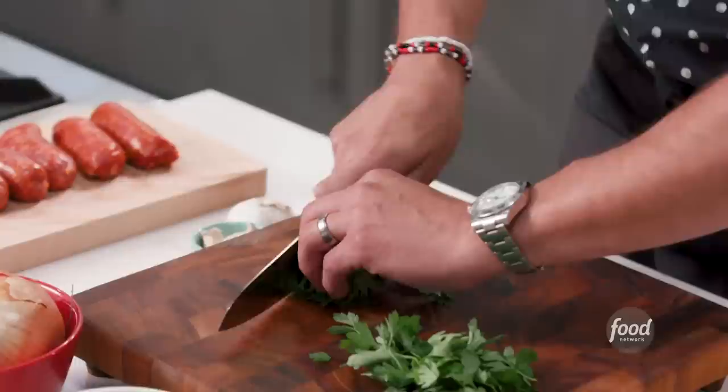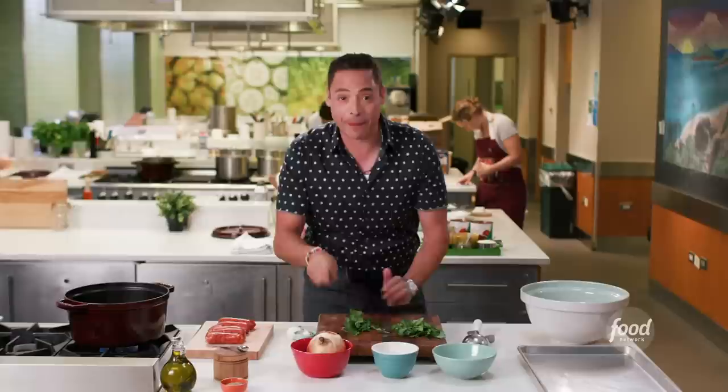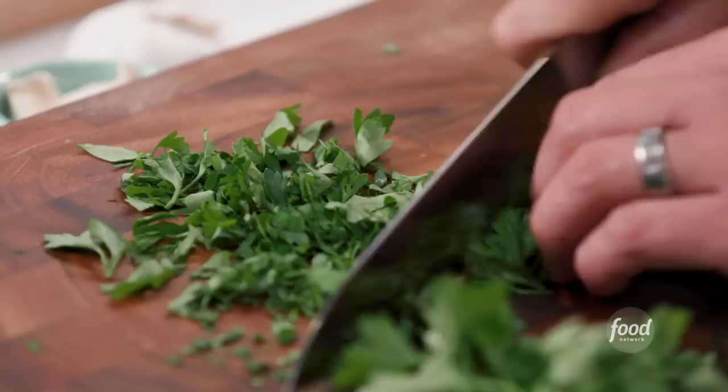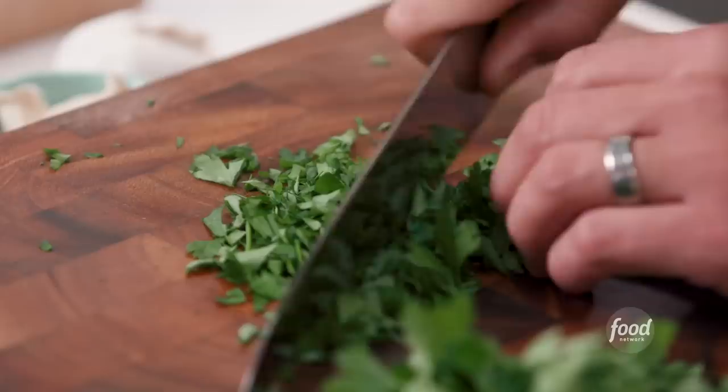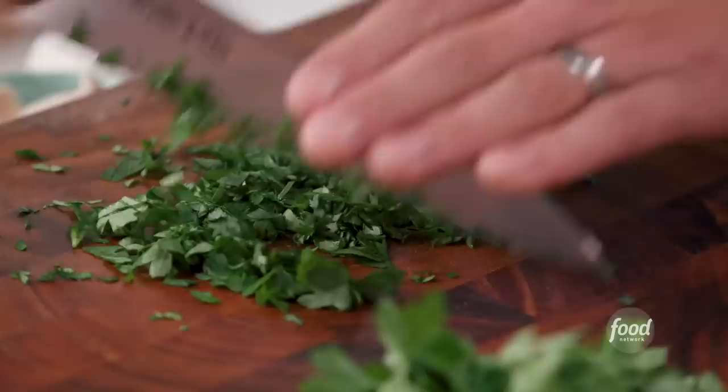Gently rock the knife back and forth. A lot of people, when they get after herbs, start chopping like this — that just bruises the herbs. It's tender; we just took the time to pick the herbs off gently. This is why a knife is shaped like this, with this kind of roll to it, so you can move your knife in a rocking motion. Get the most bang for your buck without destroying what you're chopping.